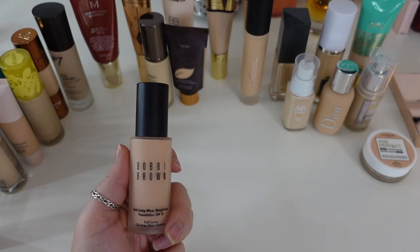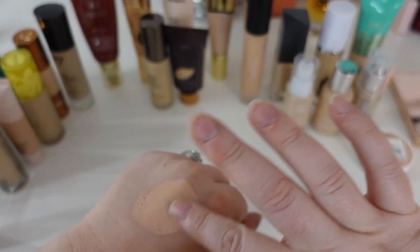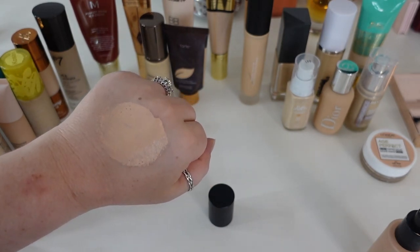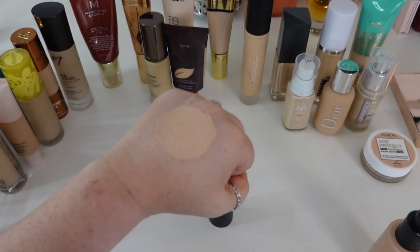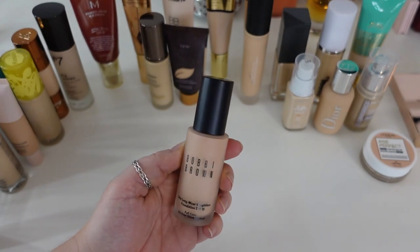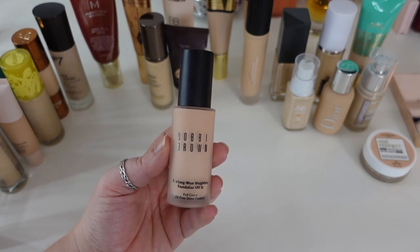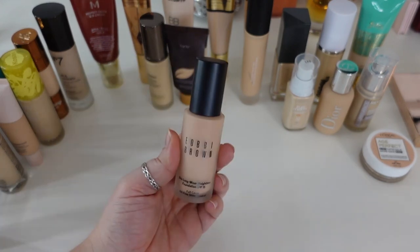One that's definitely going to stay is the Bobbi Brown Skin Long Wearing Weightless Foundation in shade Ivory. I'd say it's more medium to buildable full coverage — it does pull a little orange, but I can work with it. This is another satin finished foundation that lasts a good amount of time, and I really do like it. I do have to be careful though — this one tends to sink into my fine lines, so I usually go super light over my smile lines. Otherwise it's beautiful, so this is one that stays.